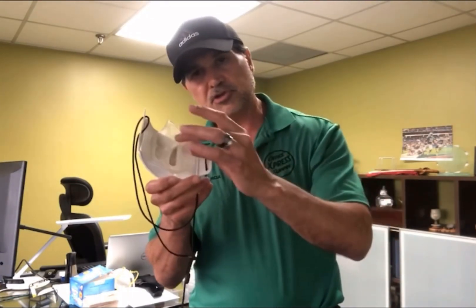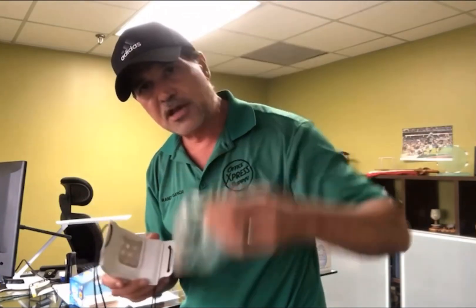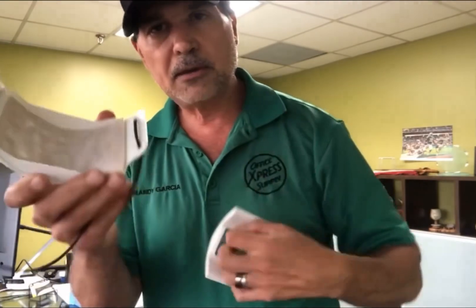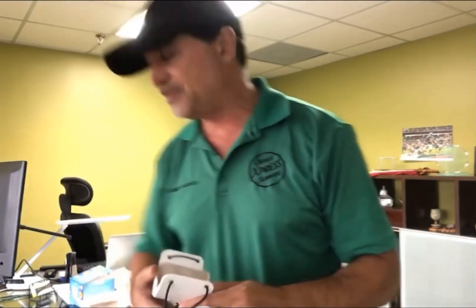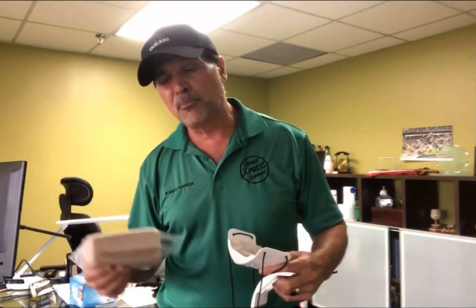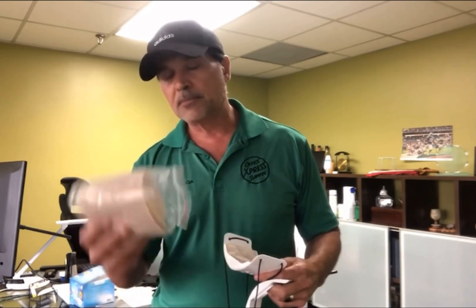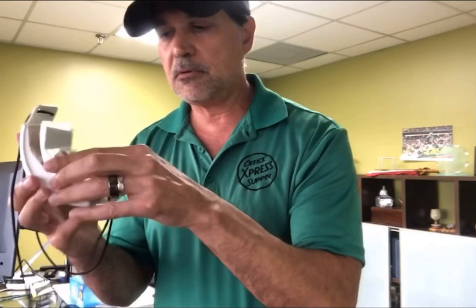Then there's the mask we spoke about before — it has a soft silicone frame that goes on your face. It doesn't steam up if you wear glasses and you can breathe through it easily. You can take it apart and clean it with a Lysol wipe. Inside there's a little tea-bag-style filter insert. The box comes with 50 filter packs, so you can use one per day for 50 days. The price is going to be in the $30–$35 range, and we hope to have them within seven to ten days. We'll be selling them on various websites, possibly including eBay and Amazon.